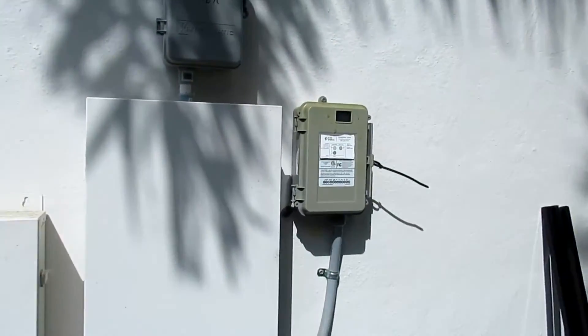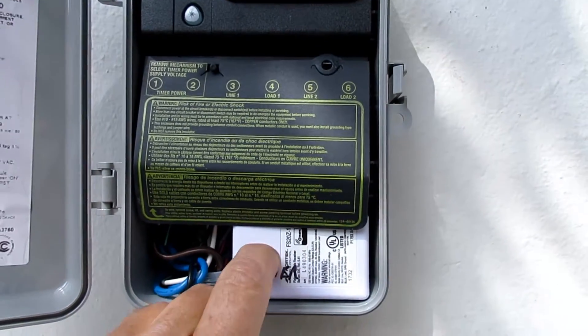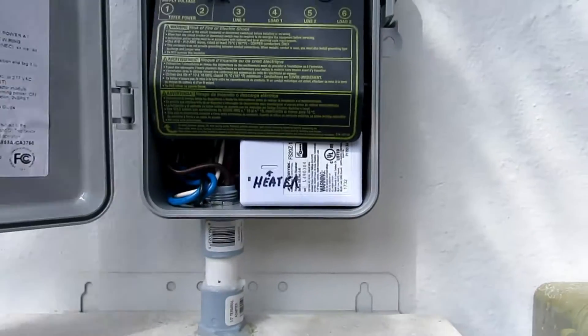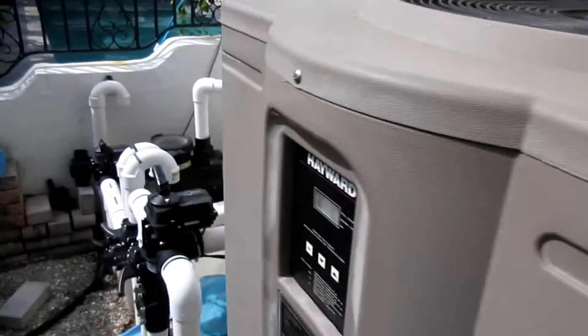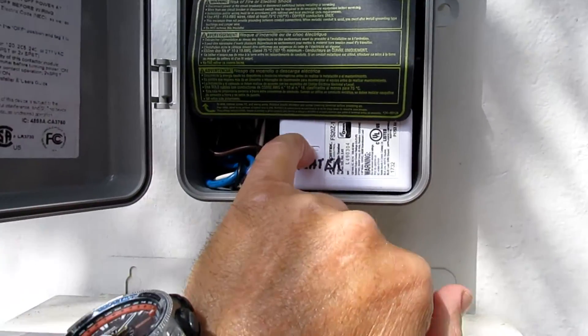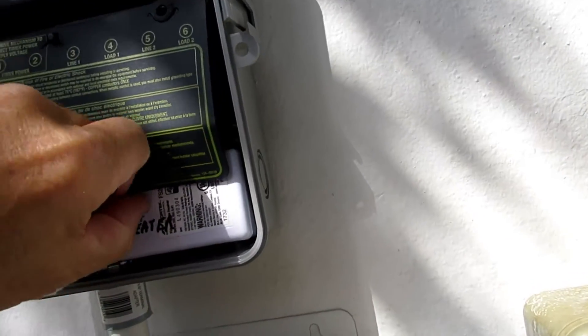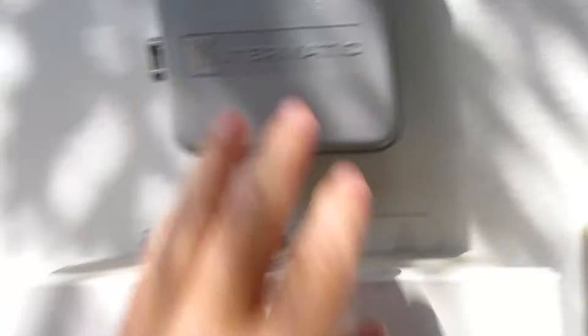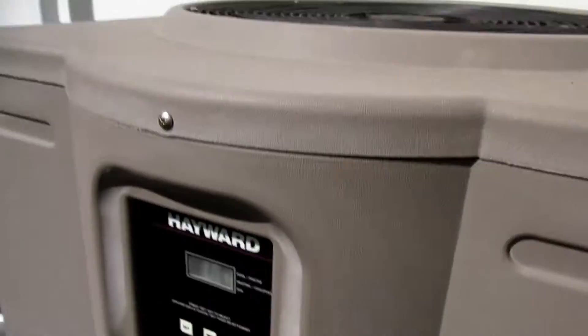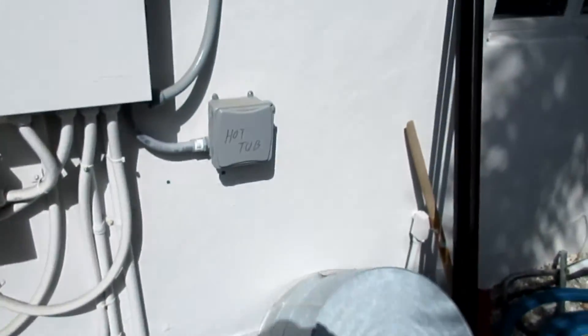Now I will push the heater switch. All right, let's try that again — it's kind of hard to click. There we go — the heater's come on, just booting up. It shows the temperature there.